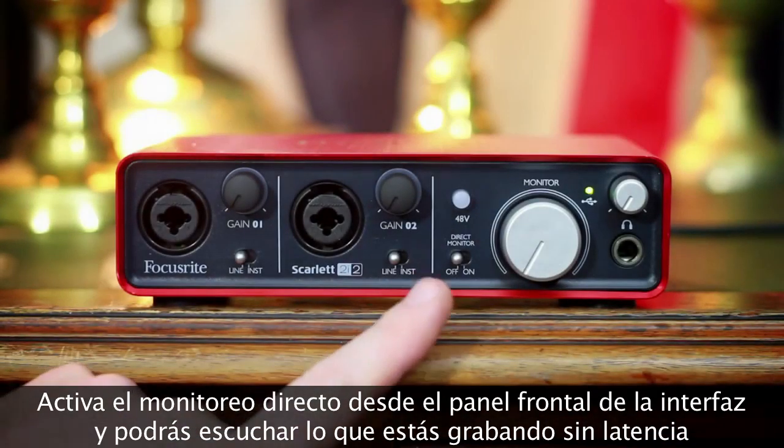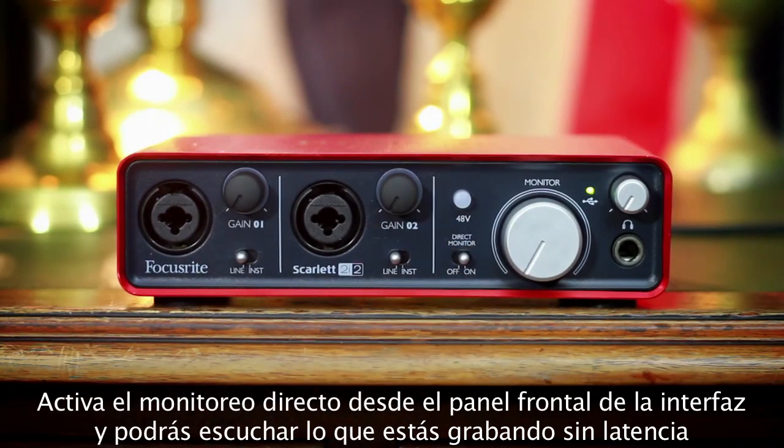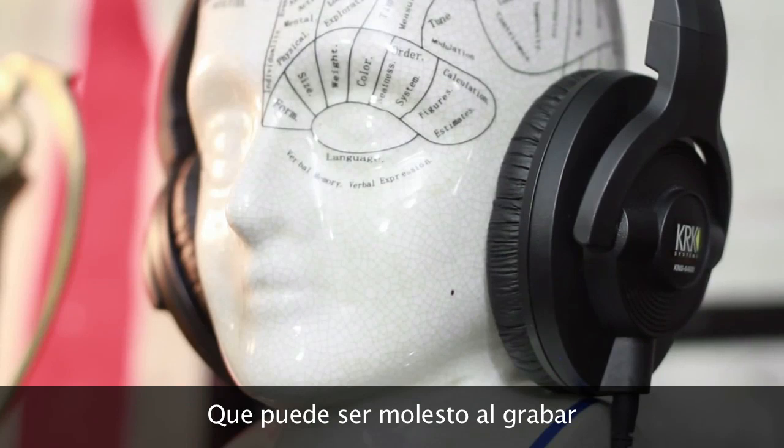Flick the direct monitor switch on the front panel of your 2i2 and you'll hear what you're recording through your speakers or headphones without latency, which can be distracting when recording.